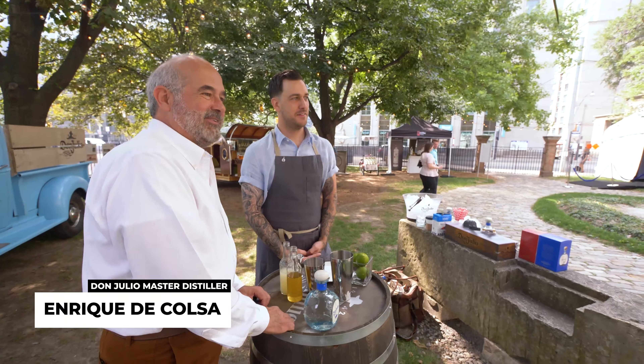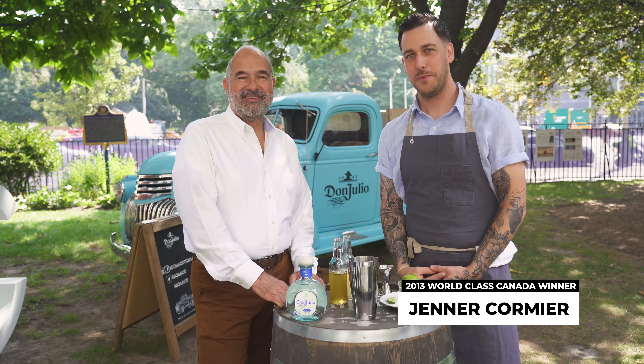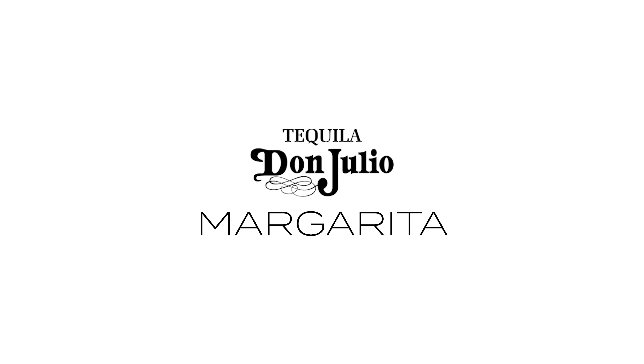Hi, how are you? I'm Enrique Colsa, the master distiller for Don Julio. And I'm Gerard Cormier, and I'm happy to be here to make a Don Julio margarita this afternoon.